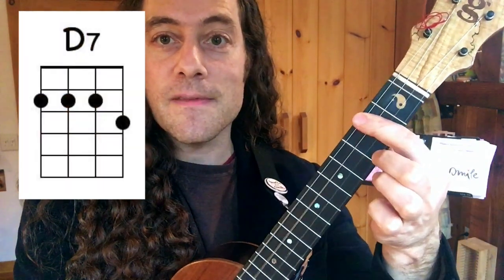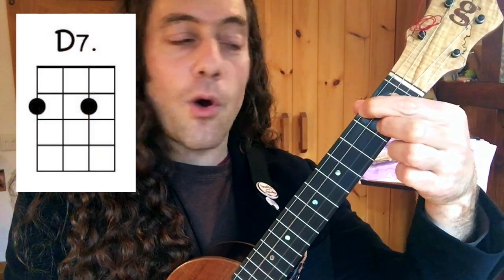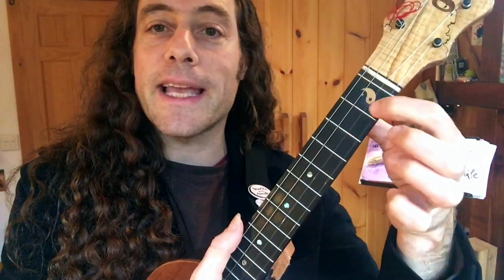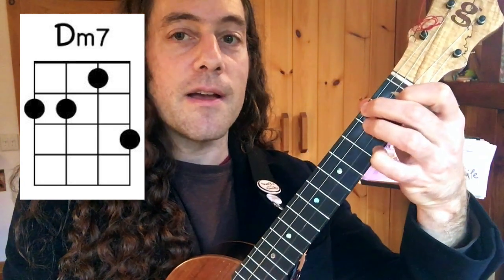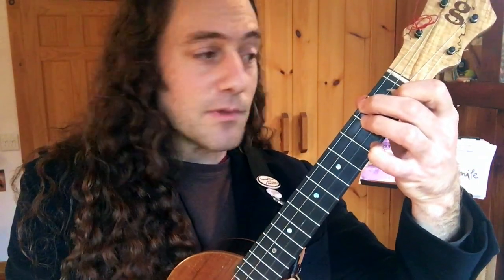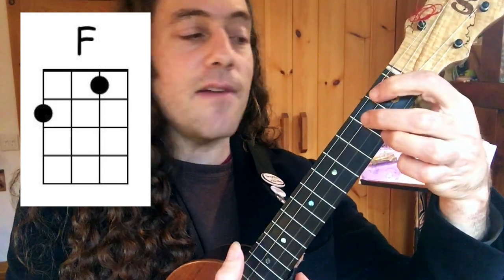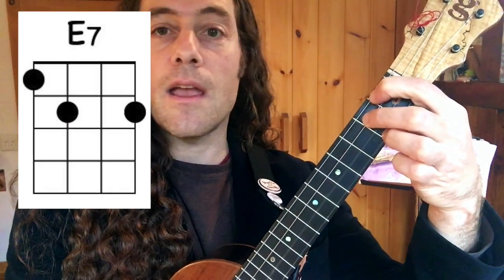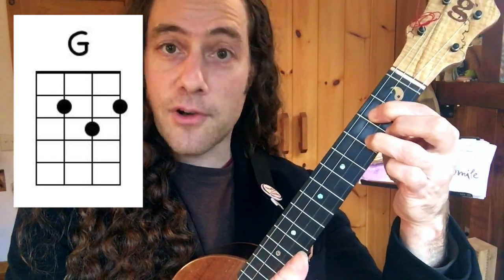A minor, then D7 — which you can finger in a number of different ways, even the open Hawaiian fingering. We'll also be playing a D minor 7 chord, which is a D minor chord with our pinky added. Make sure that feels comfortable moving to G7, because we'll be doing that a whole lot in the song. Then F, E7, and G major also makes a cameo guest star appearance.